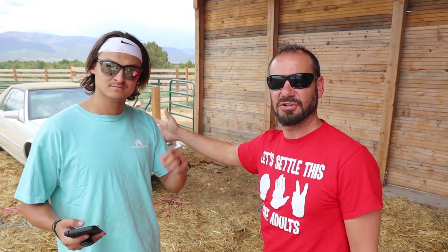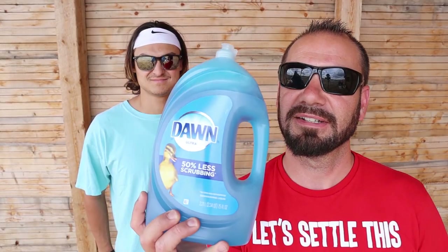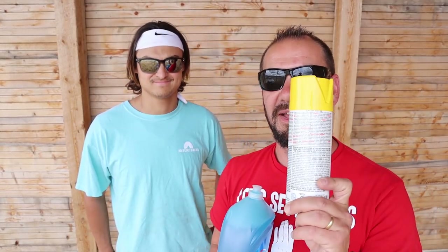This beautiful Cadillac back here behind Drake is going to get a brand new paint job using a technique that Drake just showed me on TikTok. With some Dawn dish soap, just gonna swipe back and forth like this, get some black spray paint, and cover everything in black. Apparently this technique only requires Dawn dish soap and spray paint. I'm a bit skeptical on this.